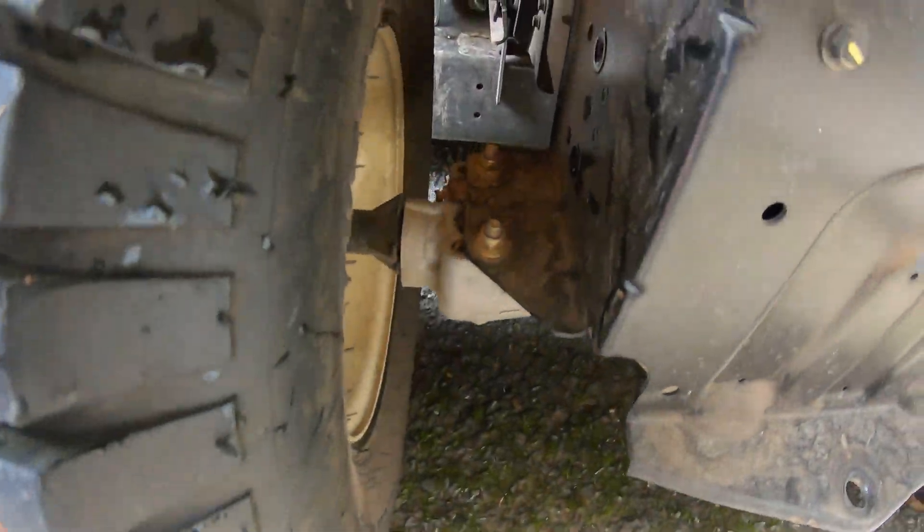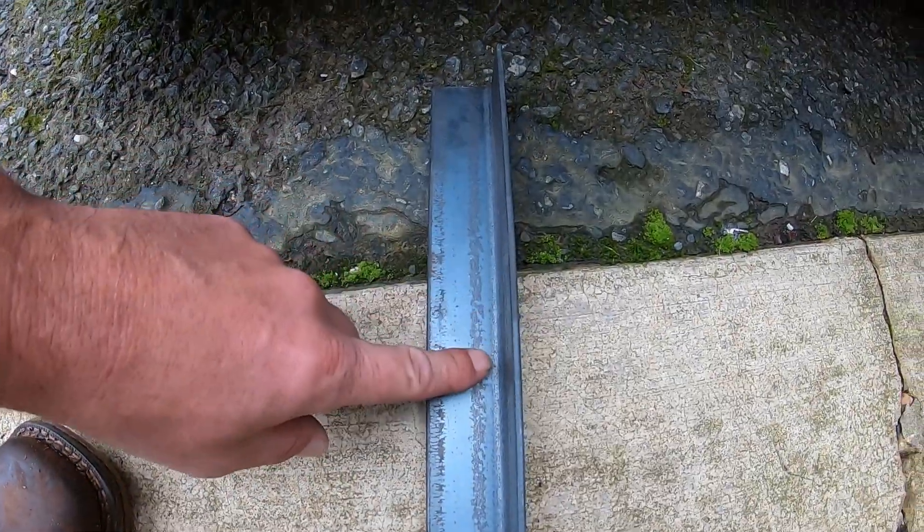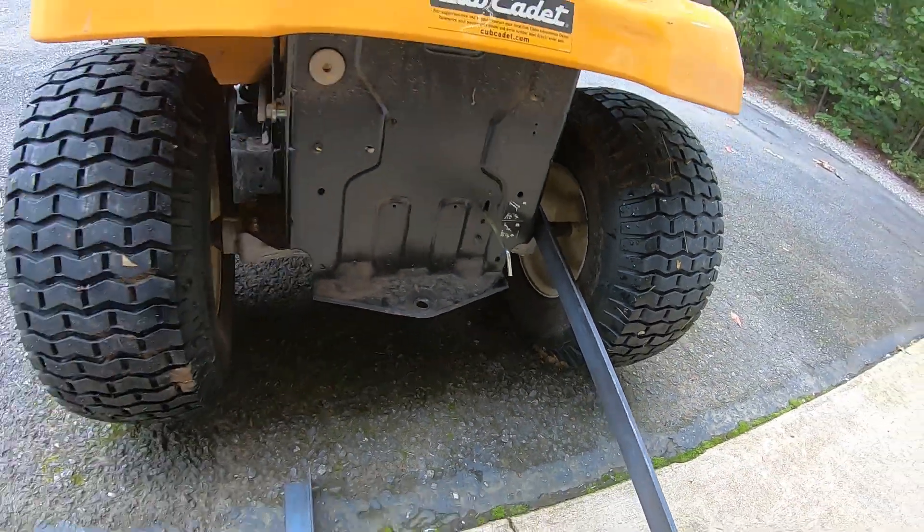Alright, so we're going to mount it to where the axle's mounted, get the hole measurement, and then more holes on this. If there's anything on that side, I can go from there.